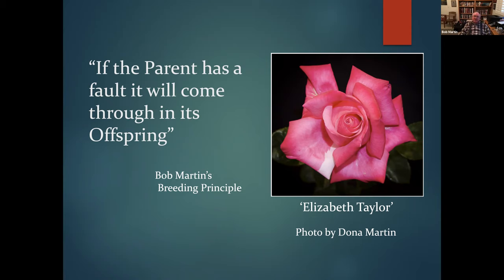Here is Bob Martin's breeding principle: if a parent has a fault, it will come through in its offspring. Elizabeth Taylor, for example, has that annoying white color streak — and every offspring of Elizabeth Taylor has that annoying white color streak. When selecting parents we often focus on what we like rather than what we don't like, but the faults come through. Select parents that have no faults. That's my view, and one of the reasons I've been as successful as I have.